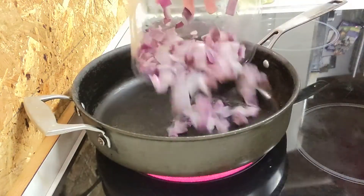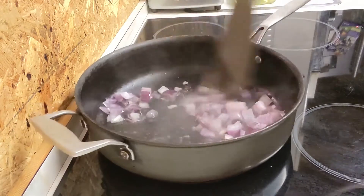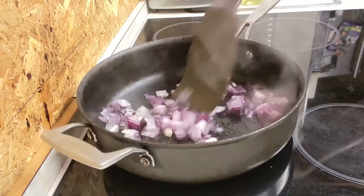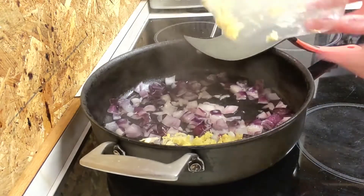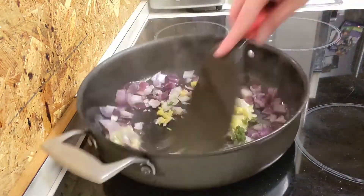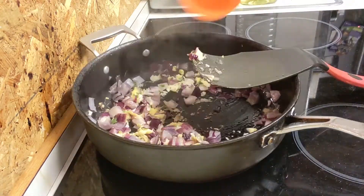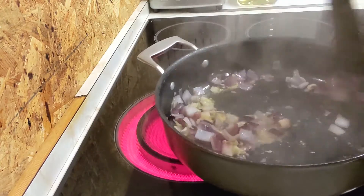First you're going to want to start by frying off your onion. Just give it a good stir and fry it off until it is nice and soft. Once it is softened, add in the chilli, garlic and ginger. Give it a good stir and if it gets stuck to the bottom just add a little bit of water and give it a good mix. Just cook it for another minute or so.